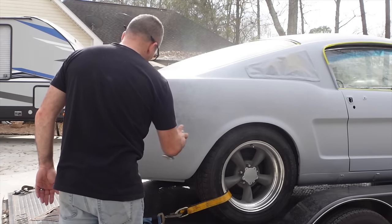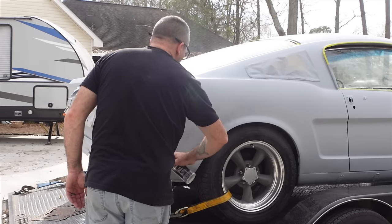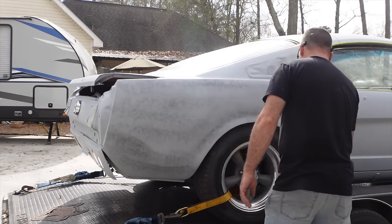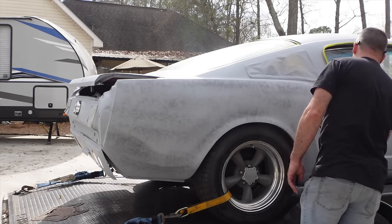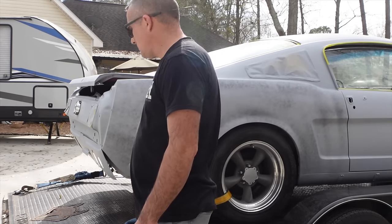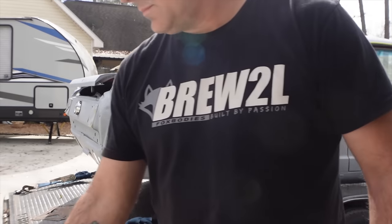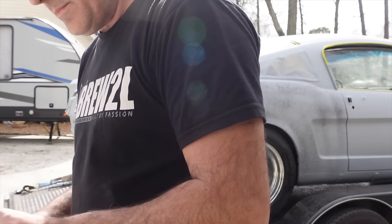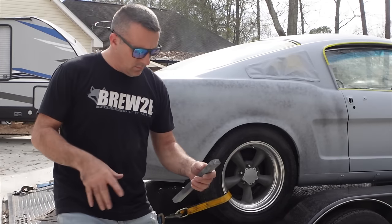We're back on the '65. I'm applying guide coat and I'm going to walk you guys through the steps, the importance of using this, how to use it, and how to address your body filler, your high spots and your low spots. All you want to do is put a nice little mist over the car — you don't have to coat the whole thing. This stuff dries instantly, it's like a powder. You can also use interior spray dye because it dries flat and dries really quick, so either one will work.